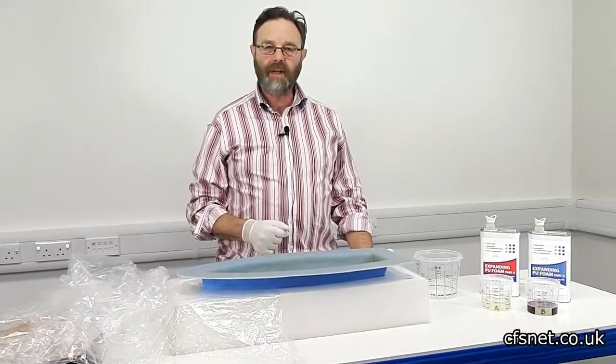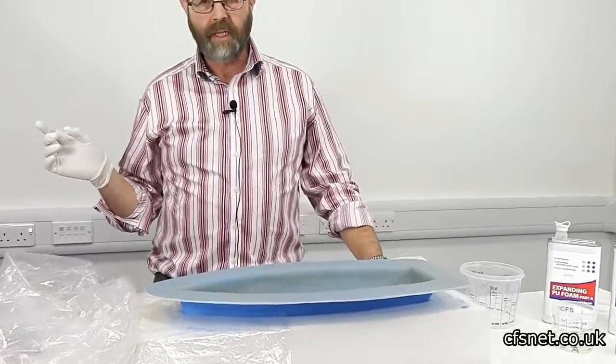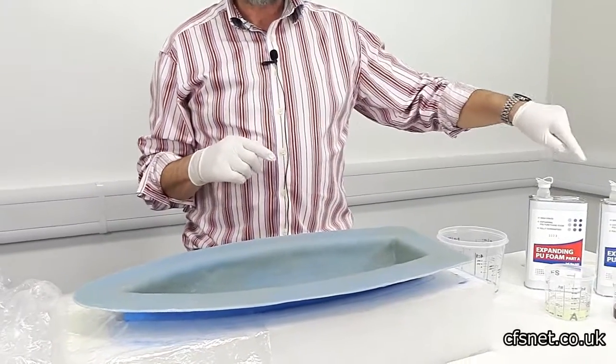Welcome to CFS Fiberglass. I'm Paul Brettel. We've got Alex here today to give us an extra pair of hands.